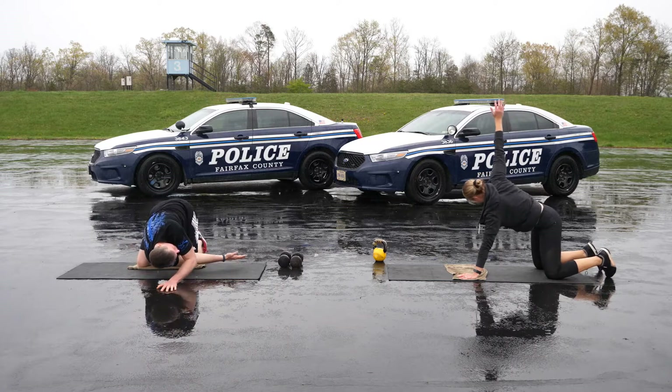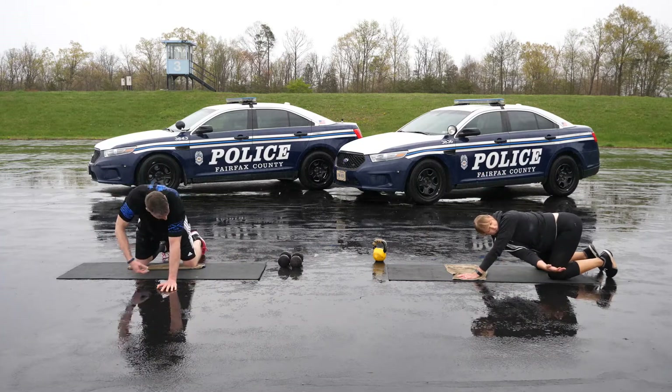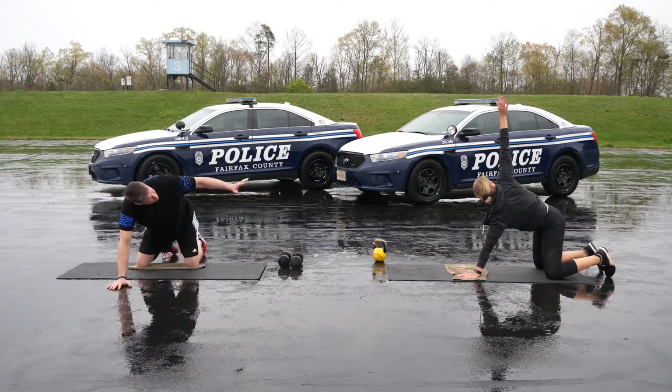Thread the needle to open book — five on each side. Start on all fours, take one arm off the ground and rotate your body like you're opening a book. On the way back down, slide that arm under your body and rotate toward the planted arm as far as you can. Reset and repeat.